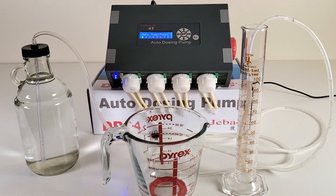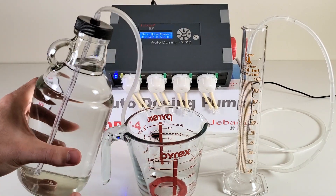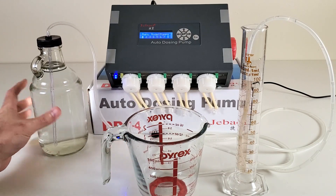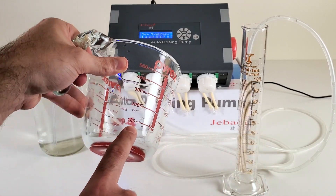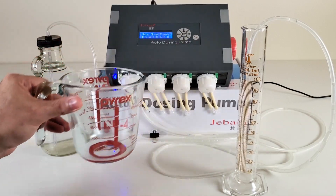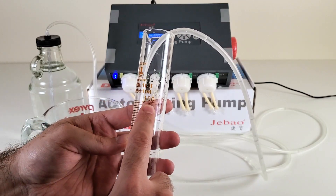The first thing you need before doing the calibration of the dosing pump is a bottle filled with water. This is tap water — they say you should use RO or DI water, but I honestly don't see any difference it could make. You can use a bottle with a 100ml mark, like a kitchen measuring bottle. What I did is buy a more precise graduated cylinder on Amazon — you can see the 100ml mark clearly. This is specifically made for this kind of setup.